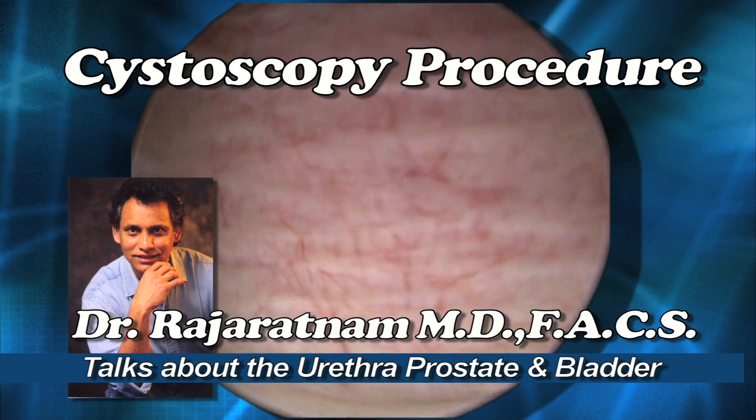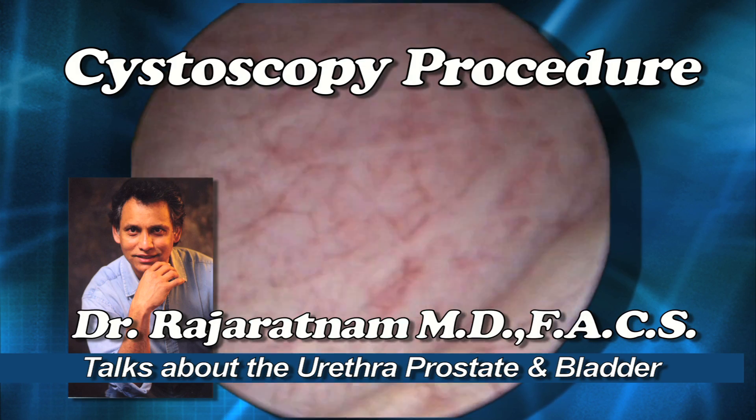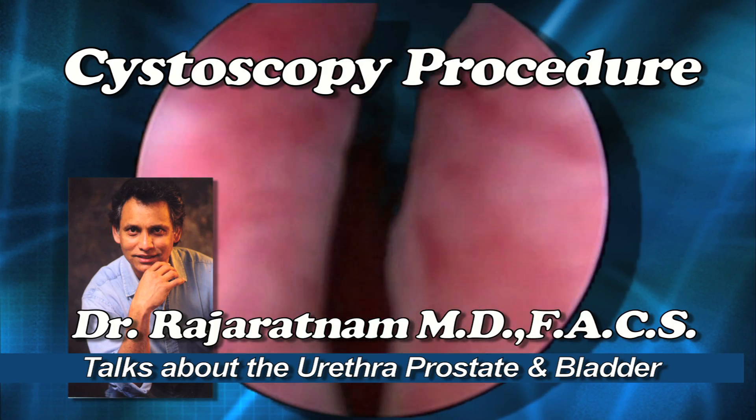Here again you're looking at the back wall of the bladder. I'm coming back towards the right ureteral orifice, back to the left, back to the inside of the bladder. Here I am going through the urethra again.